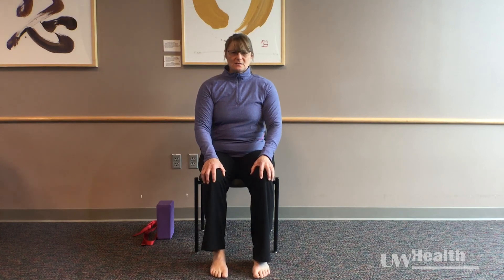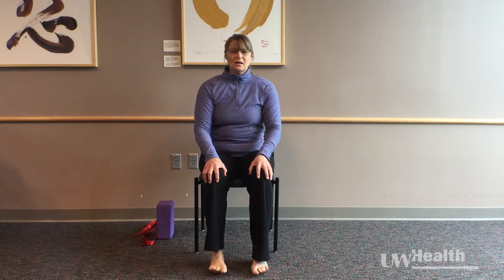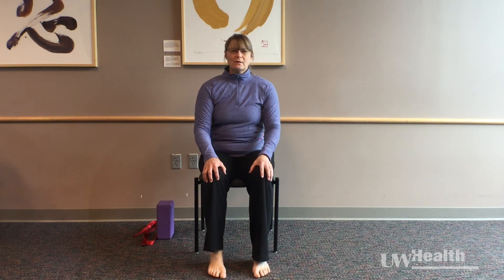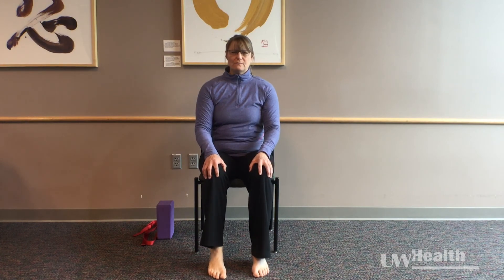We're going to bring that same attention down to our feet. We're just going to let the heels and the toes alternate rolling up. Notice as you roll through your feet — do you feel some tension in your toes? Are your toes lifting your foot? Bring some awareness to the front crease of the ankle joint and feel how that bends and lengthens as you move through your feet.